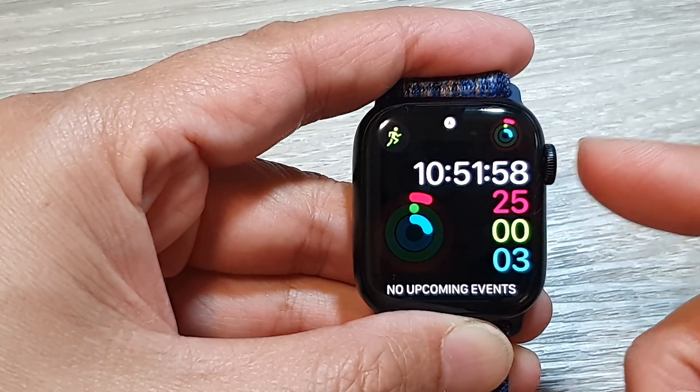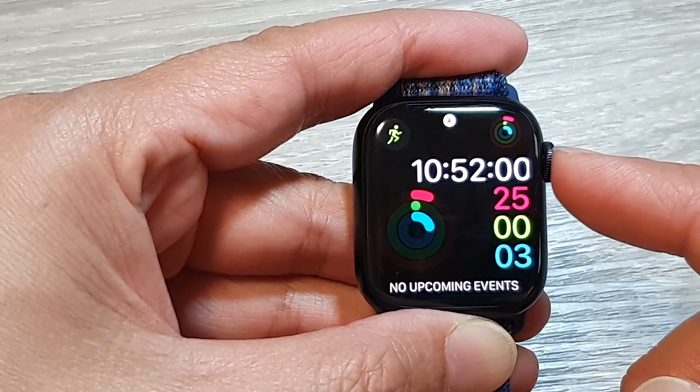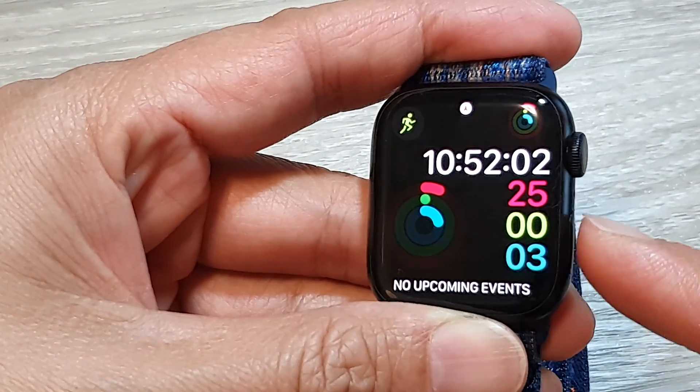First, press on the crown button to take you back to the clock face, then press and hold on the side button.